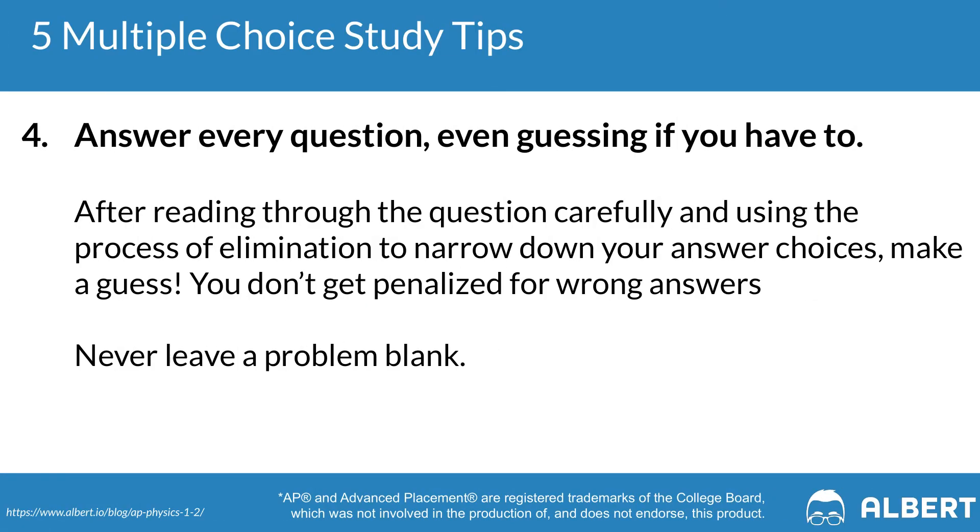Tip number four is to answer every single question. You don't get penalized on AP Physics for things that you get wrong, so it makes sense to answer every single question. Give it your best shot — even if you can get it down to two potentially good answer choices, you have pretty good odds to earn the point. You only earn points for things you get right and don't get penalized for wrong answers. This same logic applies for the free response section — give an attempt for every single part of each FRQ.